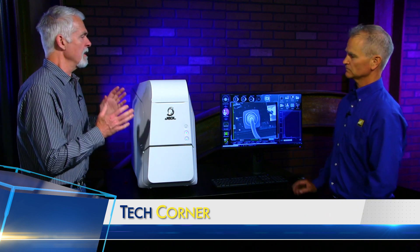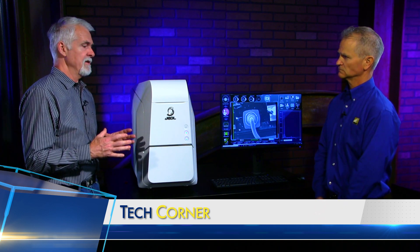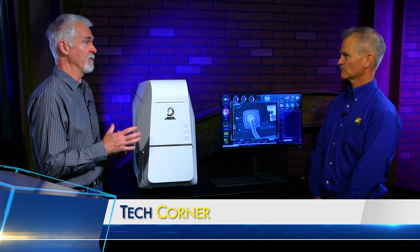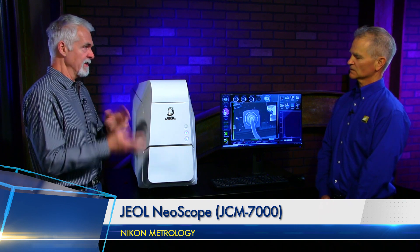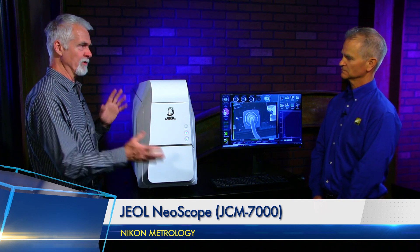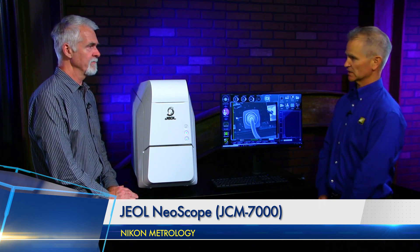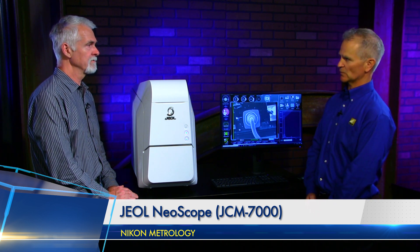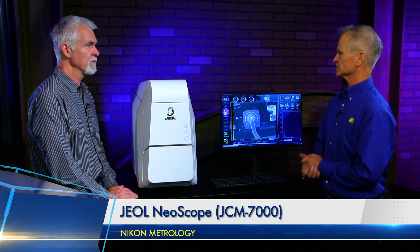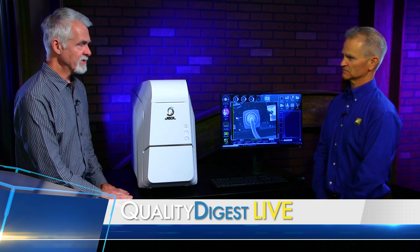I was just thinking — the image you get, is it like a point cloud where you could bring it into point cloud analysis software? This does have the capability to show the sample in three dimensions, and there's an additional software called Smile Map that will allow you to display that in three dimensions as well. This is the JEOL JCM-7000.